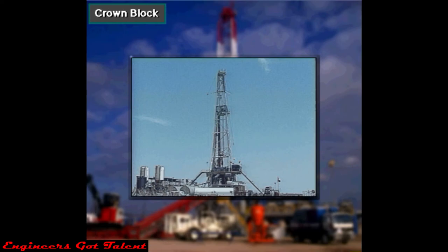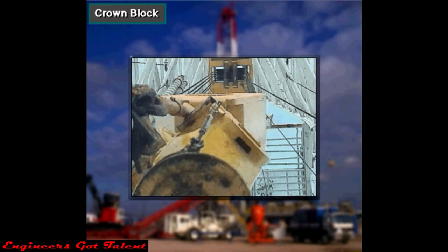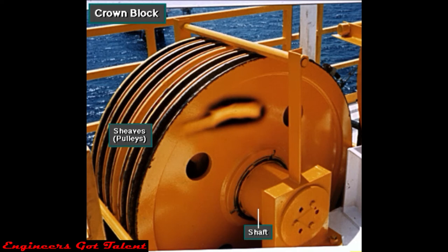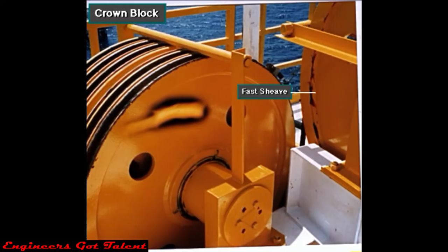The rig builder mounts the crown block at the top of the mast. The crown block has several pulleys, called sheaves. The block manufacturer mounts the sheaves side by side on a shaft. The drilling line runs over the grooves in the sheaves. Sometimes the crown block has a special fast sheave. The drilling line runs over the fast sheave as it leaves or enters the side-by-side sheaves on the crown block.